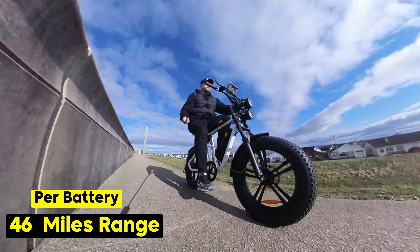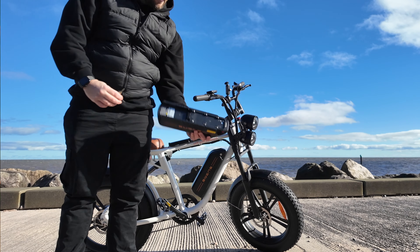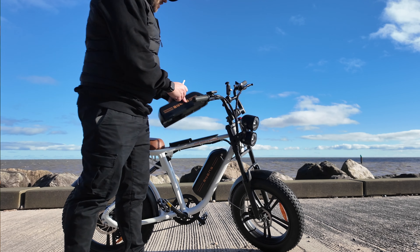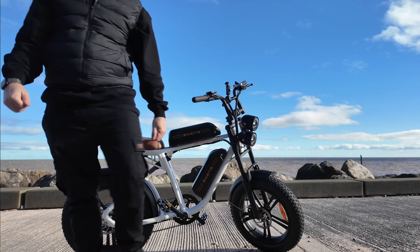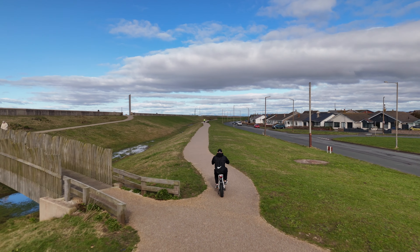These batteries also attach or detach. So if you're just going on a quick trip to the shop and don't really need both batteries, you can just have one on. You get two keys with this bike — you just key into the battery, unlock it, and it just slides off. You can take either or even both of them off. And when you're going on a long trip, you'd have both batteries on to extend that range.